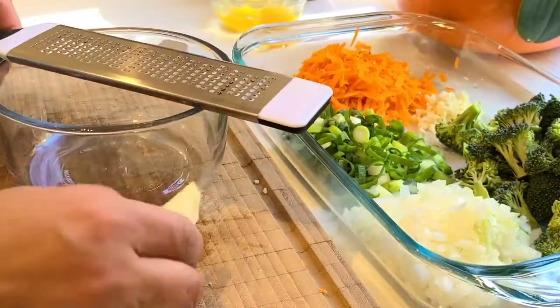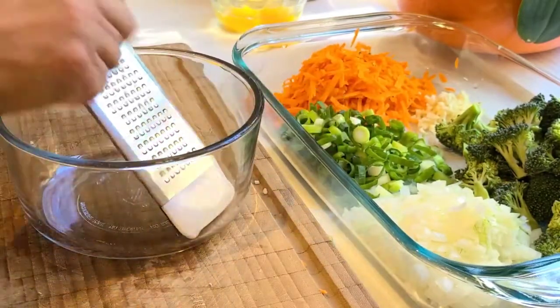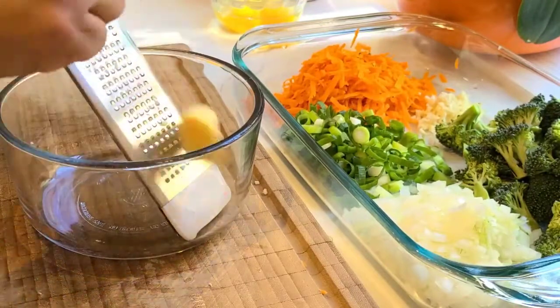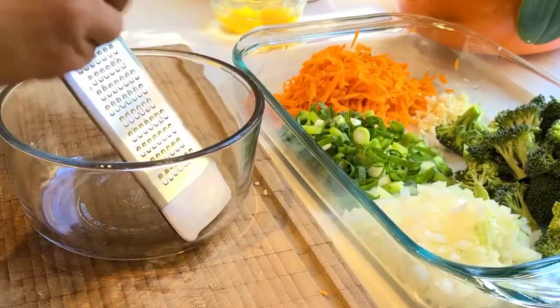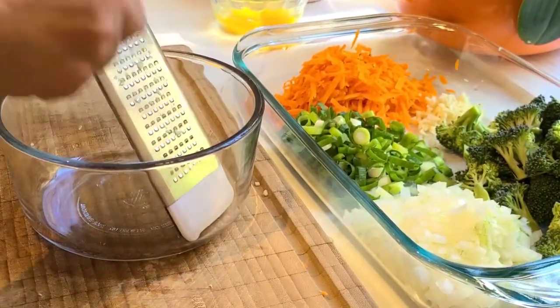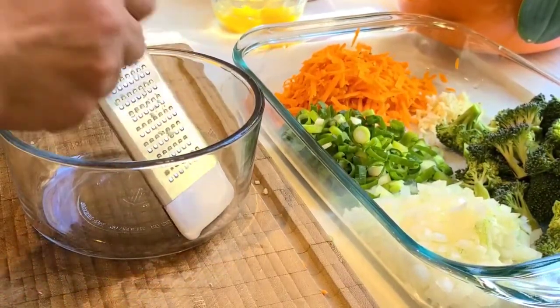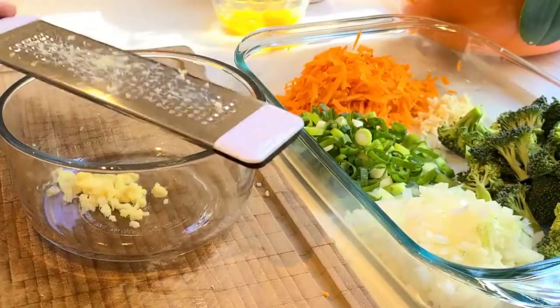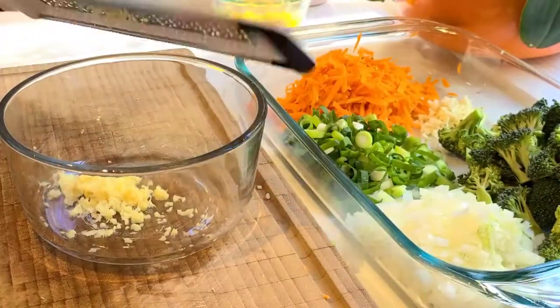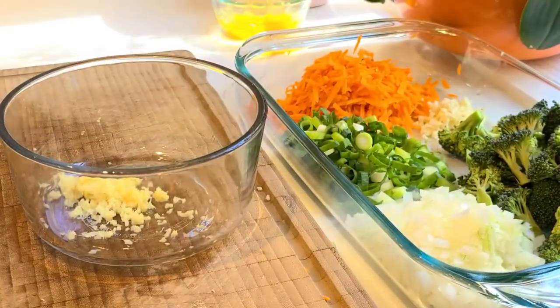So for the ginger, we have to grate it. We'll grate the ginger — about one tablespoon of fresh ginger. Okay, so yeah, that should be enough.